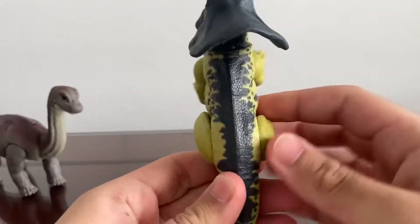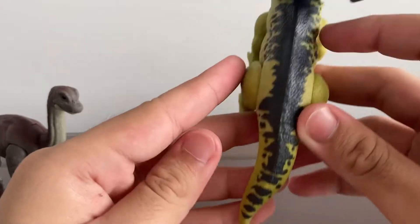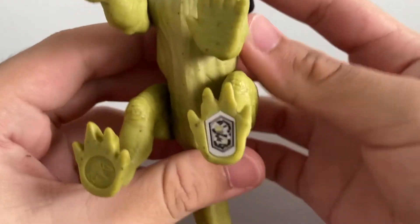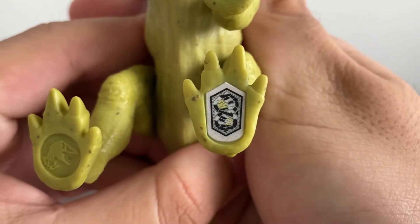Let's take a look at the body size — it is pretty good. I like the pattern on the back; it goes all the way to the end of the tail. Here is the scan code so you guys at home can scan it with your Jurassic World Facts app.